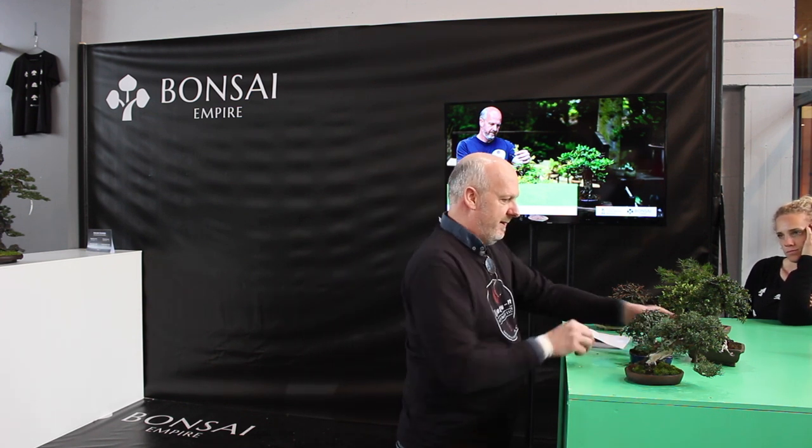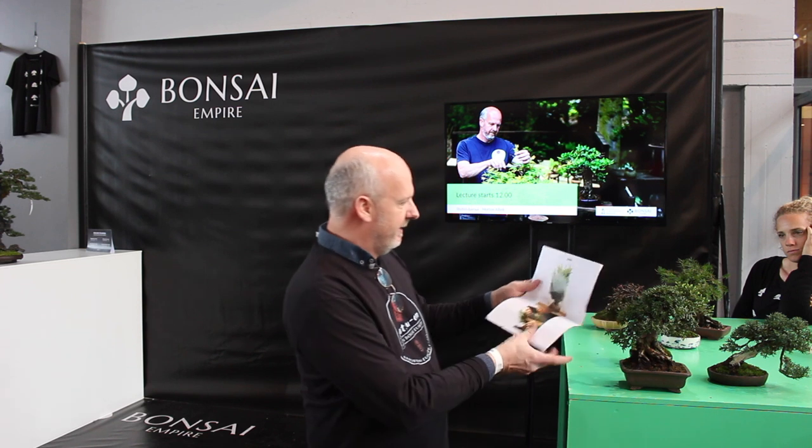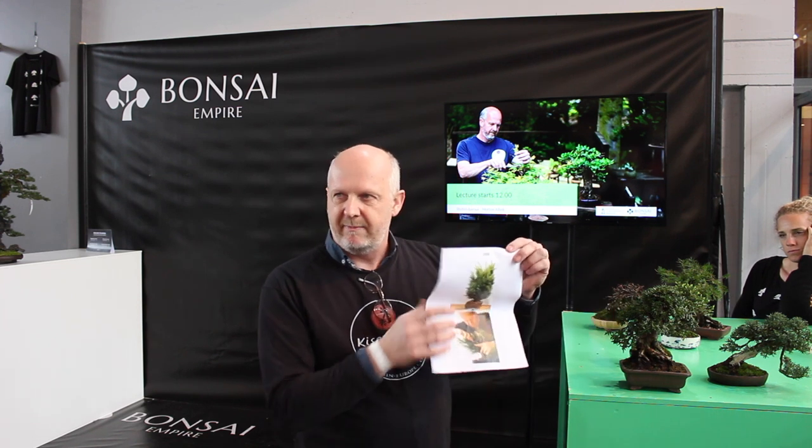Here is an example — this is a European yew. It was already a large bush like this one, around up to here, and then I cut it back completely and began to restyle it. You can see I started with a tree in this size, with branches out here, and then I slowly worked it back and down in size. That is a really good method to make something small: you start with something big, and then you decrease it over time.